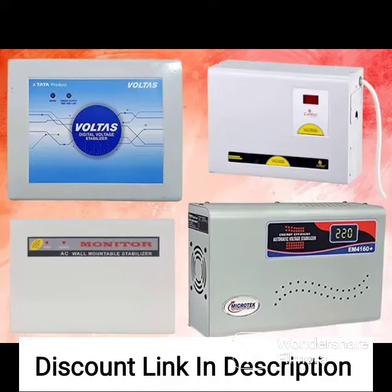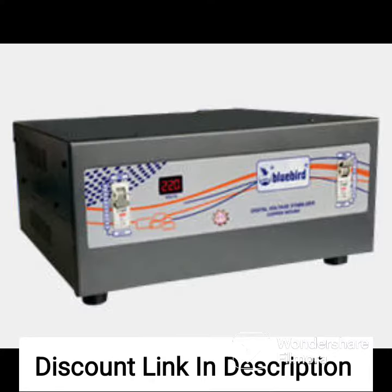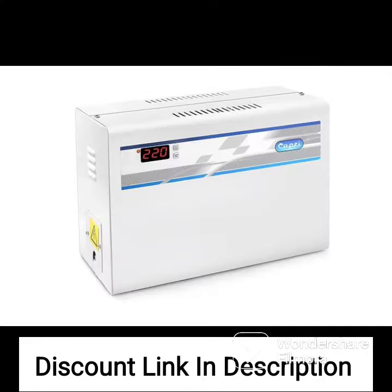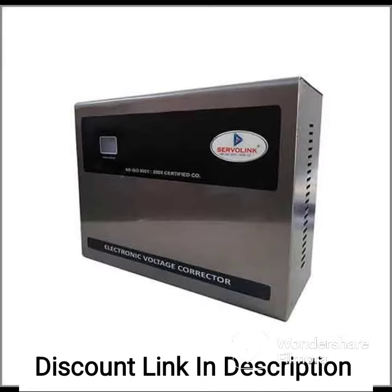The AULTE N5kVA Copper 4000W 50V-270V Heavy Duty Mainline Voltage Stabilizer for Home is a device designed to regulate the voltage of the mainline power supply for homes. It has a capacity of 5kVA or 4000W and uses copper for its internal wiring, which is a good conductor of electricity and offers high durability. The voltage stabilizer can regulate the input voltage within a range of 50V to 270V, ensuring that the output voltage is stable and within safe limits for connected appliances.